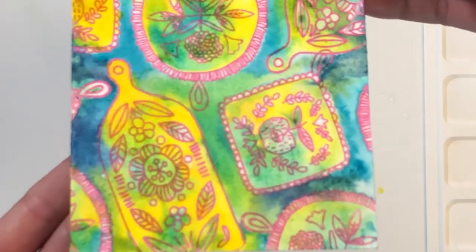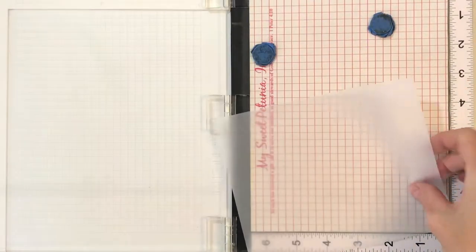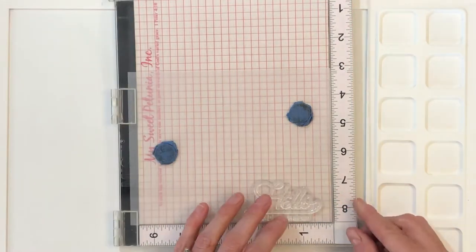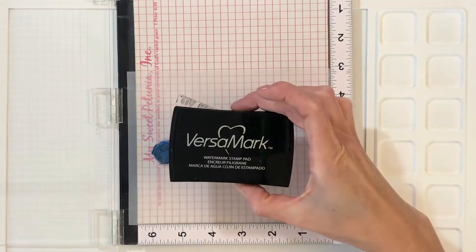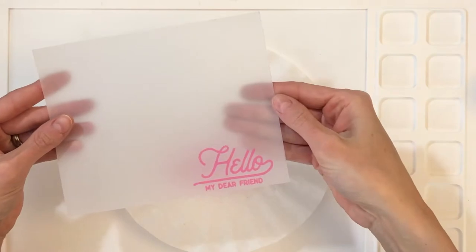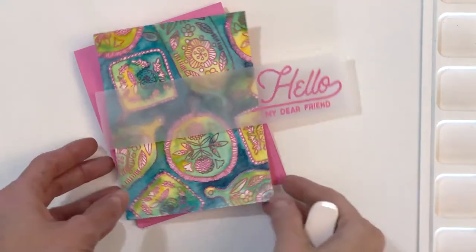Once I've got this panel the way I like it, I'm going to set this aside and let it dry completely. Now I'm going to move on to stamping my sentiment. I have a piece of vellum here and I'm going to load it into my MISTI. I have the Bold Sentiments stamp set and I'm going to use this really beautiful hello sentiment. I'll put down some anti-static powder first, ink up this stamp with VersaMark ink, then pour on the pink embossing powder and heat set it.